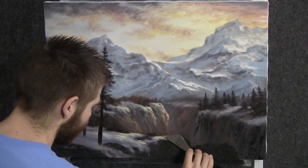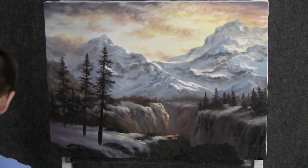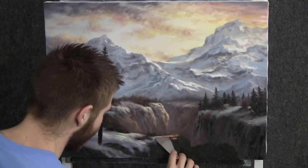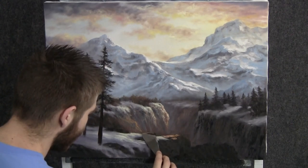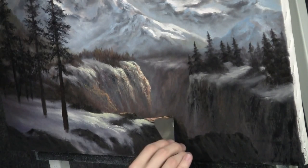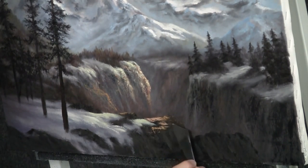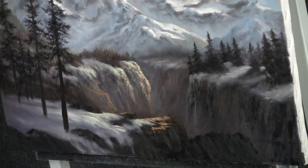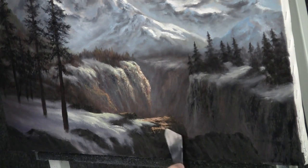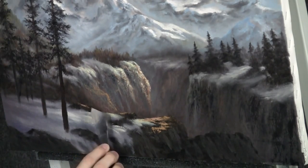Now let's begin to drop in a little bit of highlight here on these rocks. I have the same color I was using in the background, and I'm just using the knife here to rub on a little bit of highlight — not much, just enough to show that light hitting. And kind of tie it in with the snow. It's a very orange color — I want a lot of sunlight reflecting off these rocks.